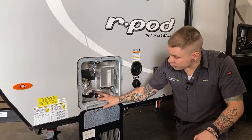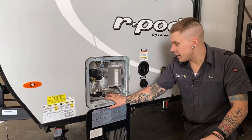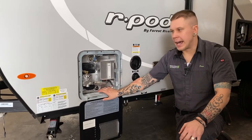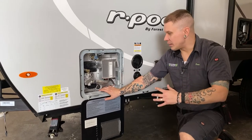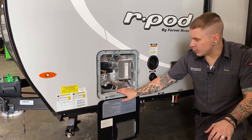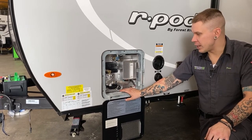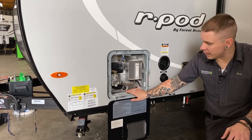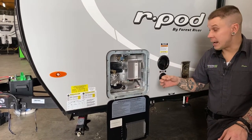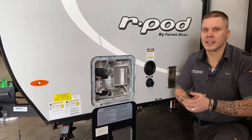On the other side of the drain plug, you'll find an anode rod. An anode rod acts like a magnet for hard water deposits and calcification — they deposit on the rod rather than the inside of the water heater. It is a consumable part; expect to replace it every one to two years. It starts at about three-quarters of an inch in diameter, and by the time it needs to be replaced it'll be about the size of a pencil and look decrepit.